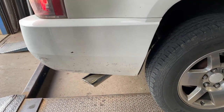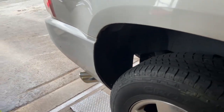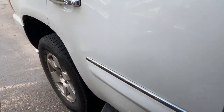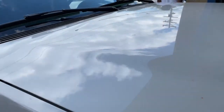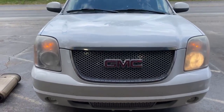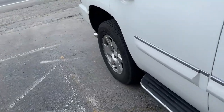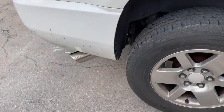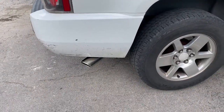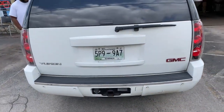I like it. What do you think — you like it? Give a guess. Oh yeah, 2010 GMC Yukon Denali.